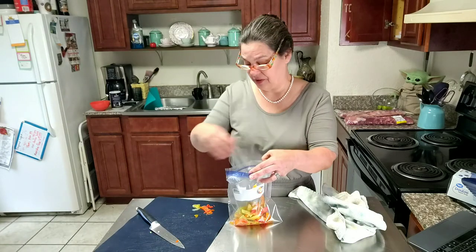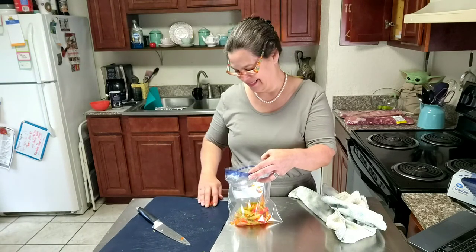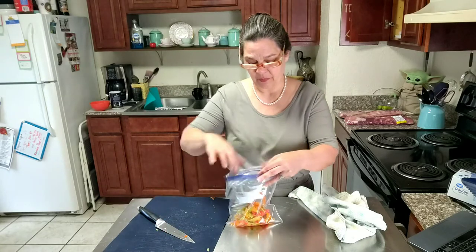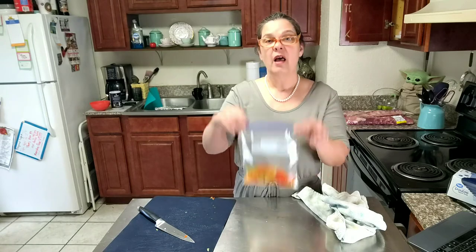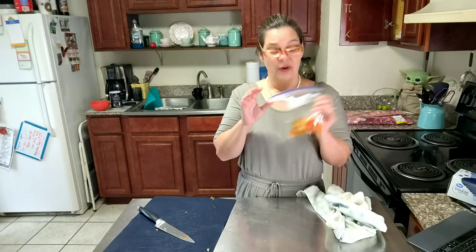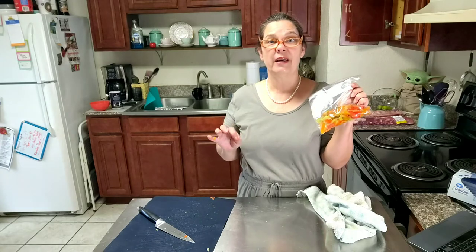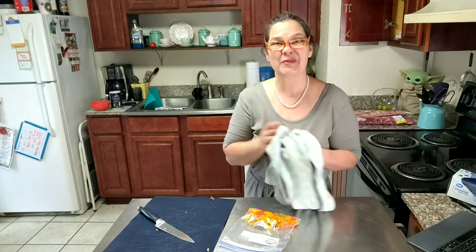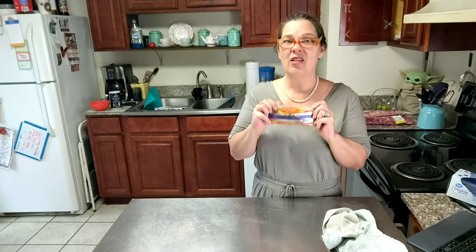I sure wish I had enough to fill up this whole bag, but that's what I am left with. I am going to pop these in the freezer, and I am sure that sometime this winter I will get a craving for some garden fresh roasted peppers. Leave me a comment below and tell me what you think of this trick. Y'all have a great day and I will talk to you again real soon!